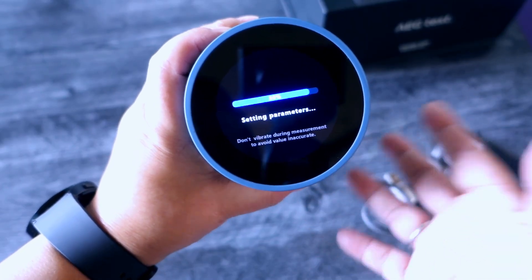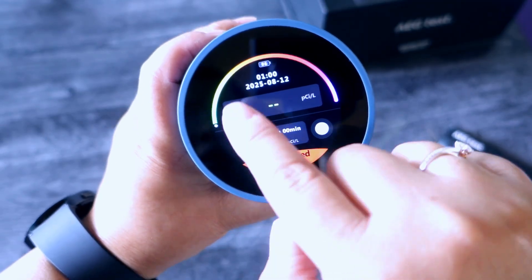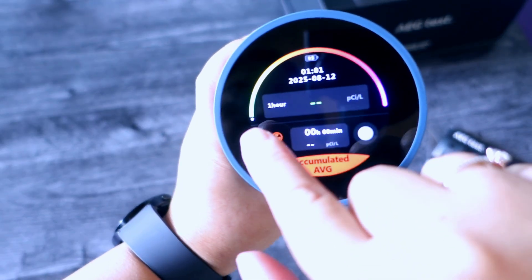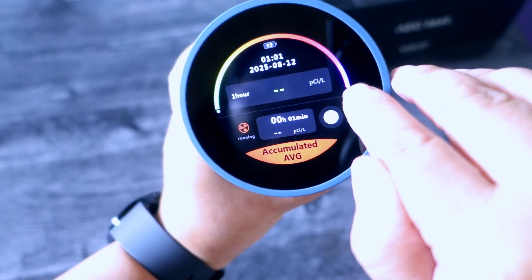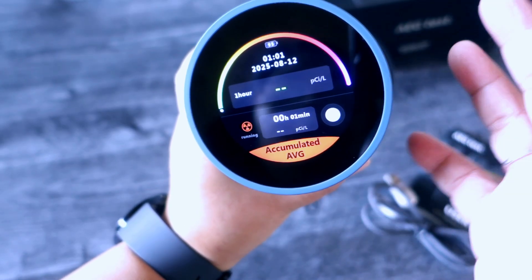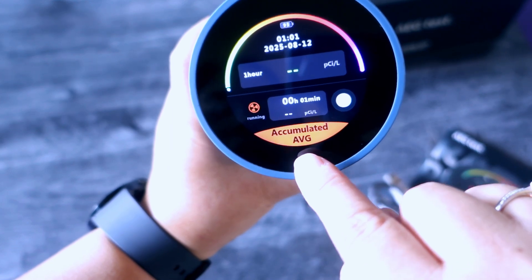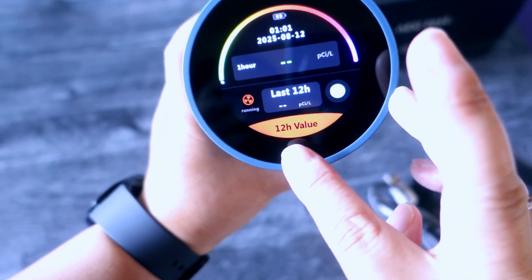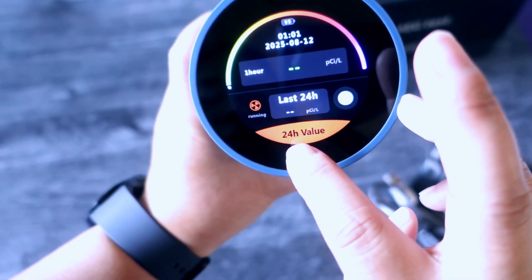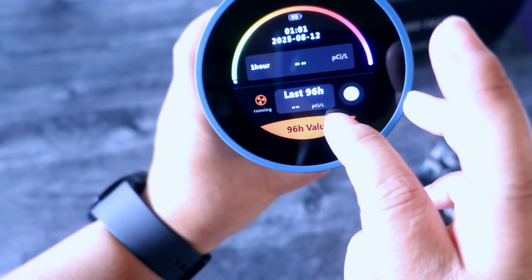Every time you turn it on it will do that. Now it's running — it says one hour. The color green means it's good, and then at the end, if it's purple or pink, that's bad.